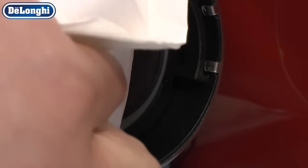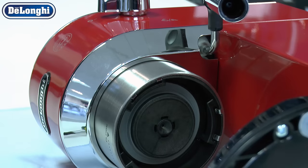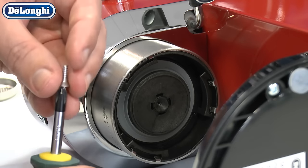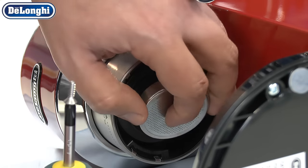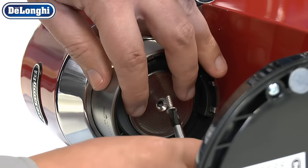Clean all areas with a soft microfiber cloth. Replace the diffuser and secure, making sure you do not over tighten the screw.